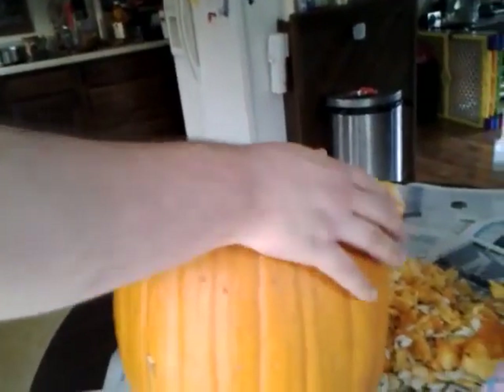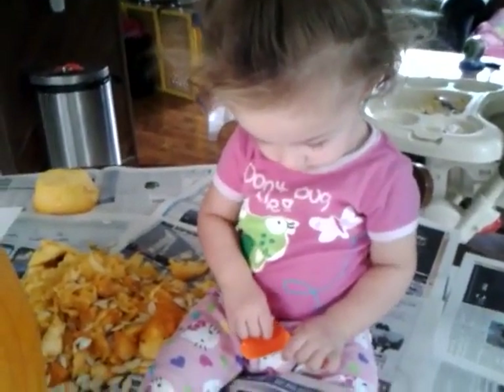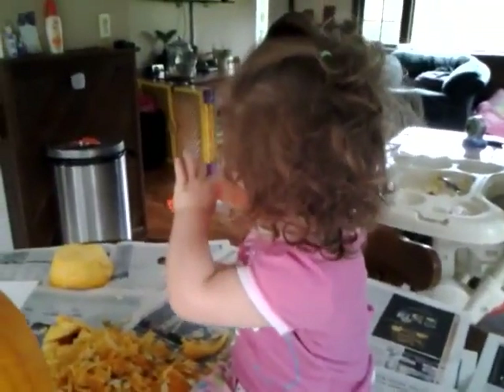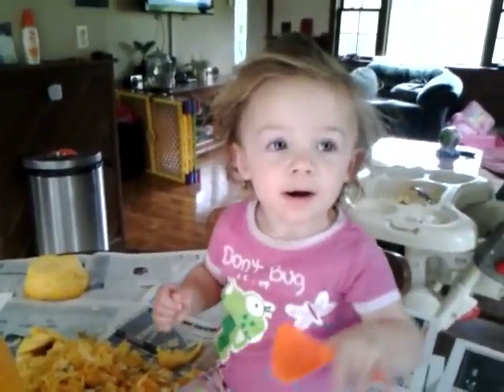All right. Baby girl, want to come help Daddy? Yeah. Yeah? All right. Mommy's going to turn off the camera now. Say bye-bye. Bye-bye. Say bye-bye to me. Bye-bye. Bye-bye.